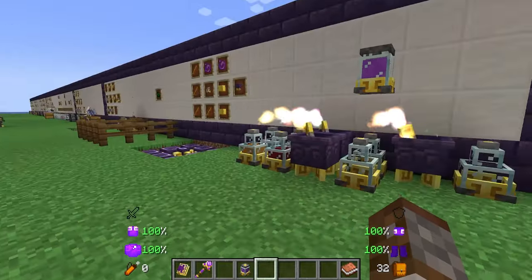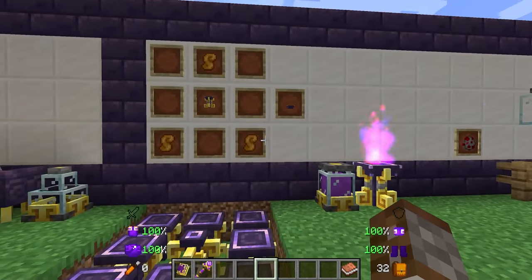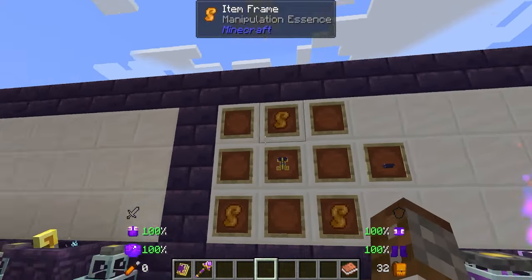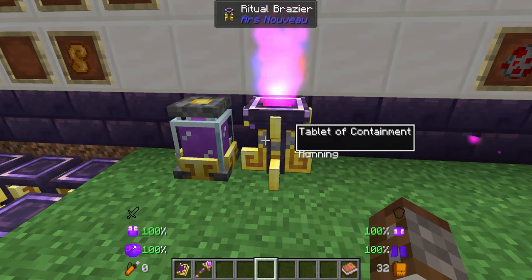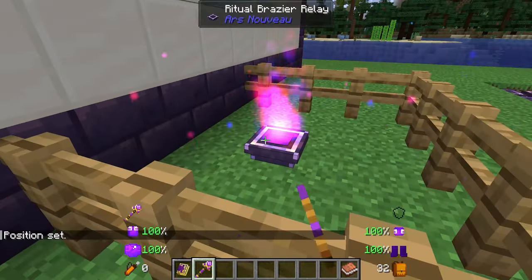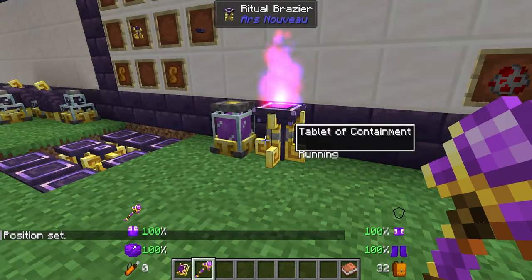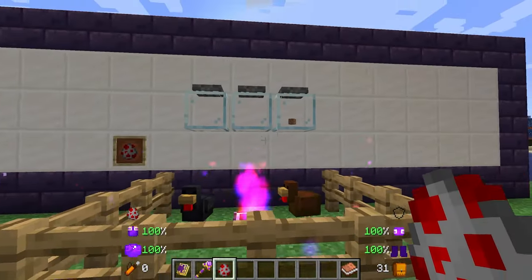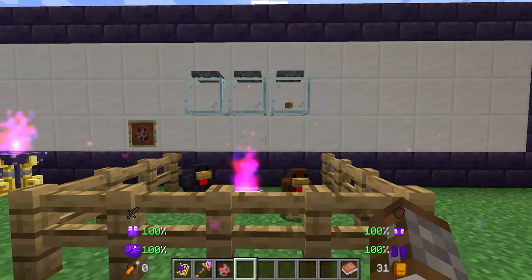Moving back to braziers very quickly — we're not going over all the rituals today, that'll probably be the next episode. But an item we do have is the ritual brazier relay, made with three manipulation essences and a ritual brazier. This is a way of actually sending your brazier or a ritual to a given area. All you have to do is link it with a dominion wand: right-click on the brazier and then hold shift and right-click over on the relay. We currently have our containment ritual active, so we've got some jars over here — if we put down some chickens they are going to end up inside of those jars.